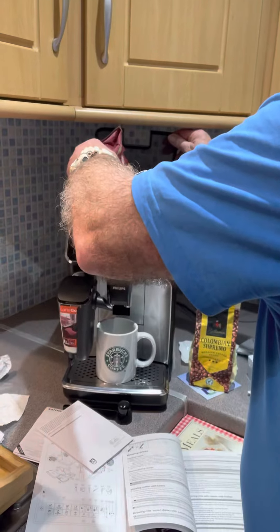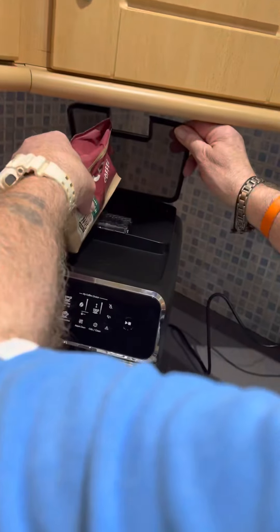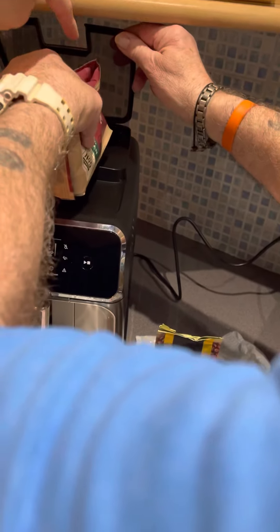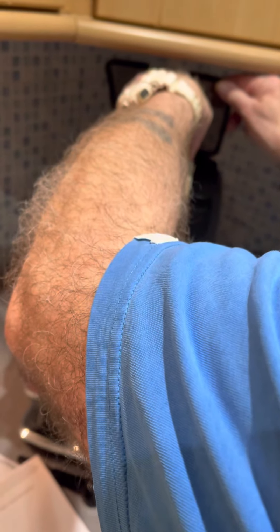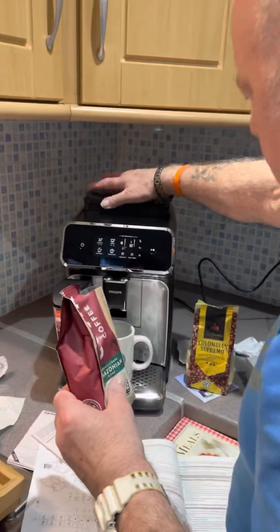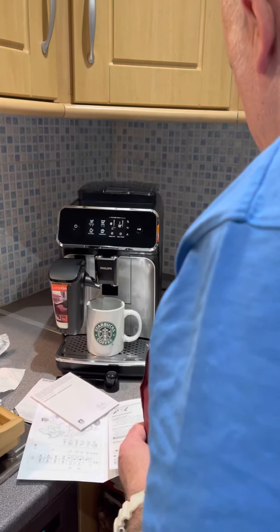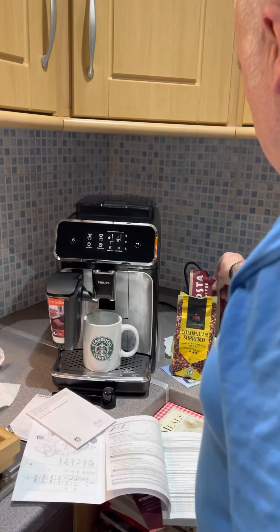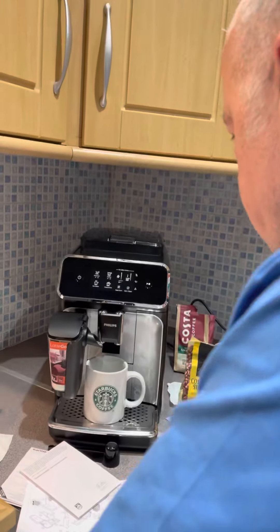Just tip it in here — oh no, oh my god, this is gonna be fun! How much? It's your first time making coffee with a machine from coffee beans. All right, what do you do now? You gotta turn it on. Send for the barista! Okay, I need a barista — how do you turn it on?